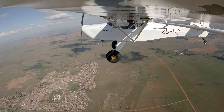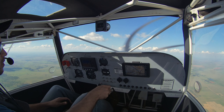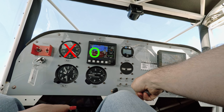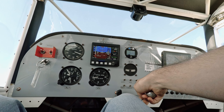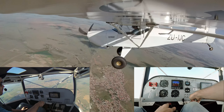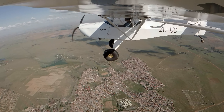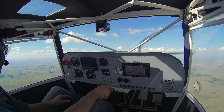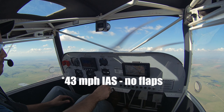I've done my HASELL checks and I'm going to pull back the power, pull back the stick a little bit, I'm going to keep it straight with the rudder. About 50... 47, 46 — feel a slight buffet there. I'm full stick back — there's the drop. Recovered. So I did drop the left wing a little bit, but I recovered soon enough. I think it was about 44 miles per hour, but I'll check on the video afterwards.